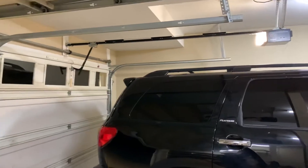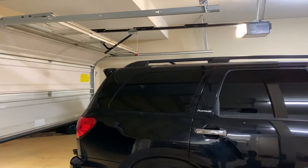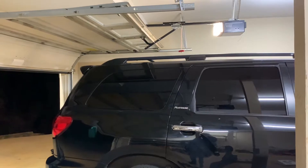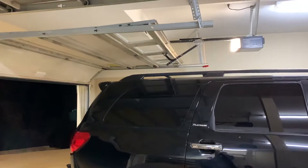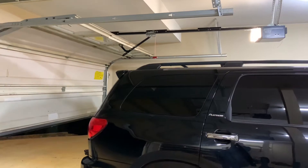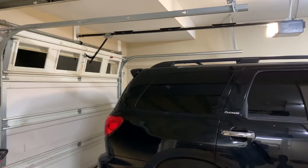We're going to run it with this remote — it controls both of these doors. So let's run this door up, let's close it. While we're at it, let's close this door too.